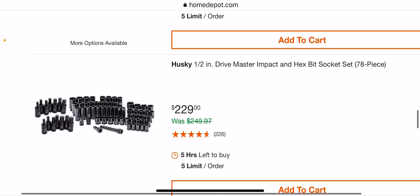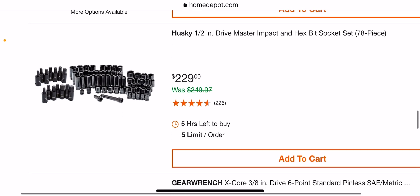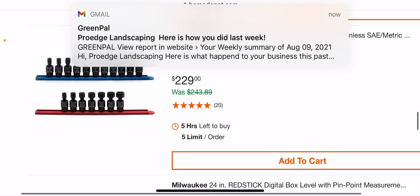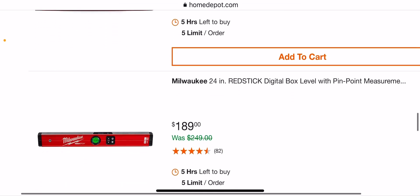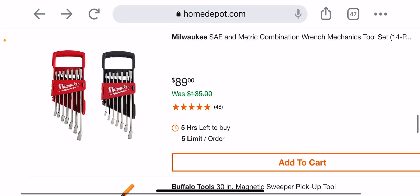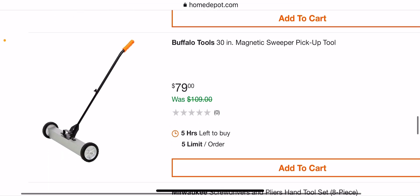Got the master impact and hex bit set, 78-piece, for $229 from Husky — half-inch. $229 for the 3/8 SAE and metric set for the pinless socket set. Got the swivels, so you got the red stick here for $189. Then $89 for the SAE/metric ratchet set — 14 pieces.